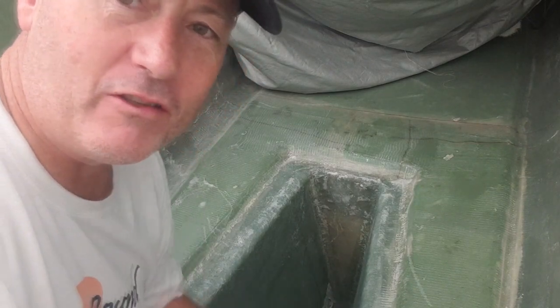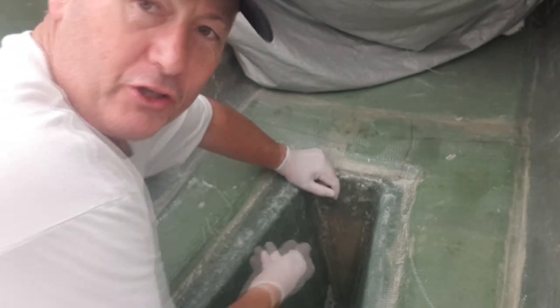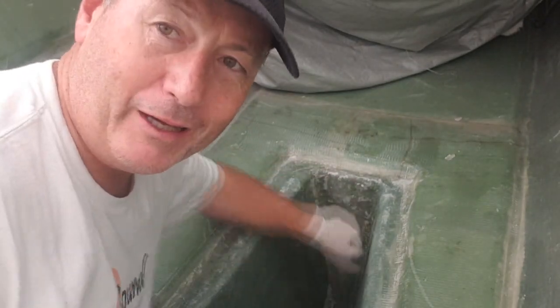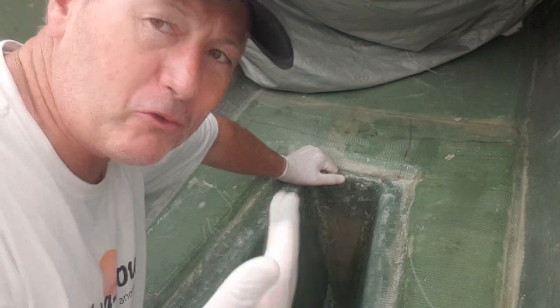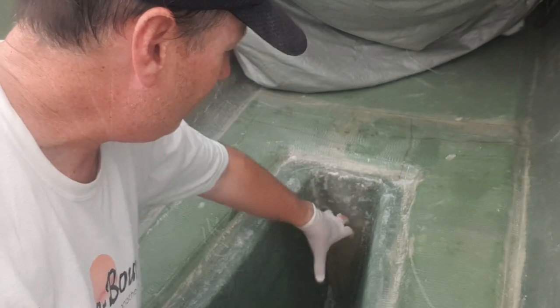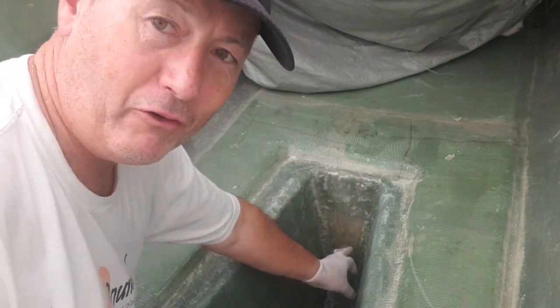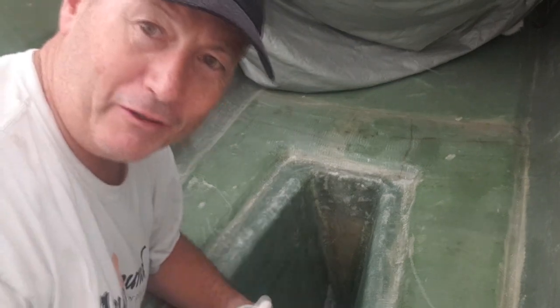Areas like this down here in the skig — the end of our skig — this is where our shaft is ultimately going to exit the boat. You've got to make sure that's really, really strong, and you can do that by multiple layering. We've got a laminating schedule designed for that particular area. The shaft will penetrate through the hull here and into the engine bay.